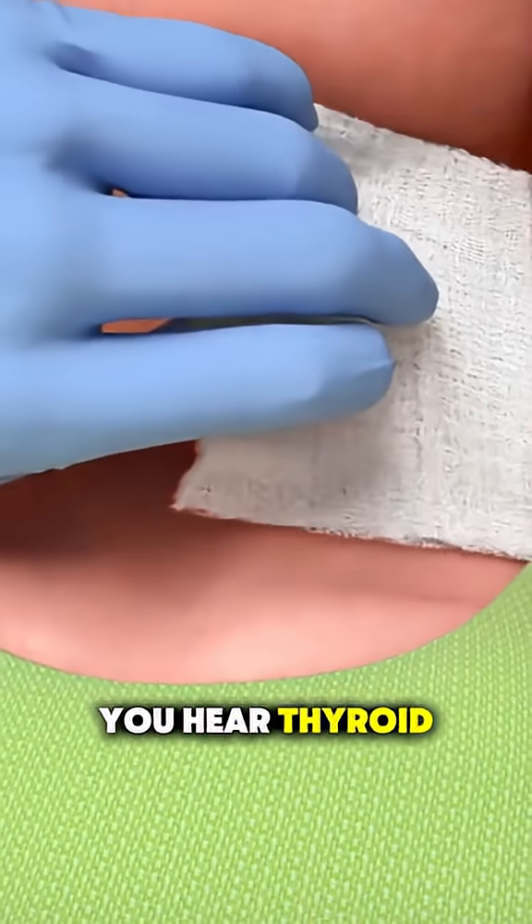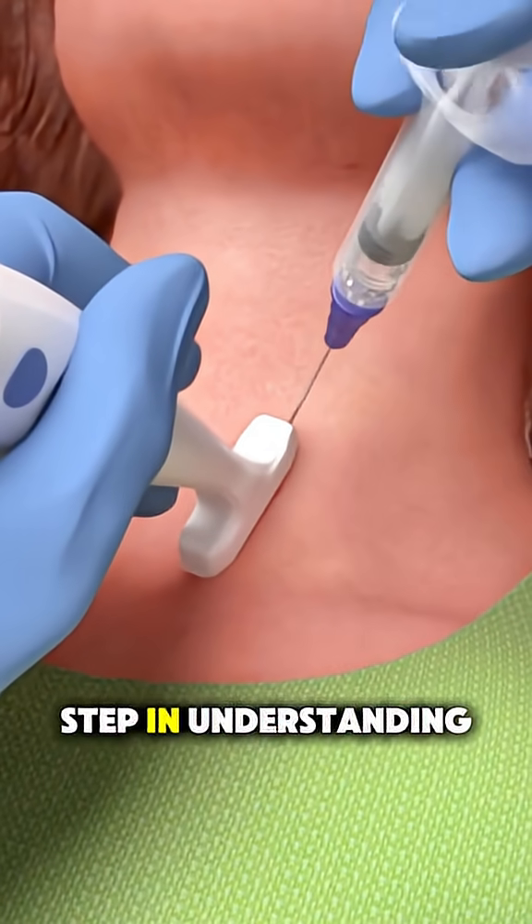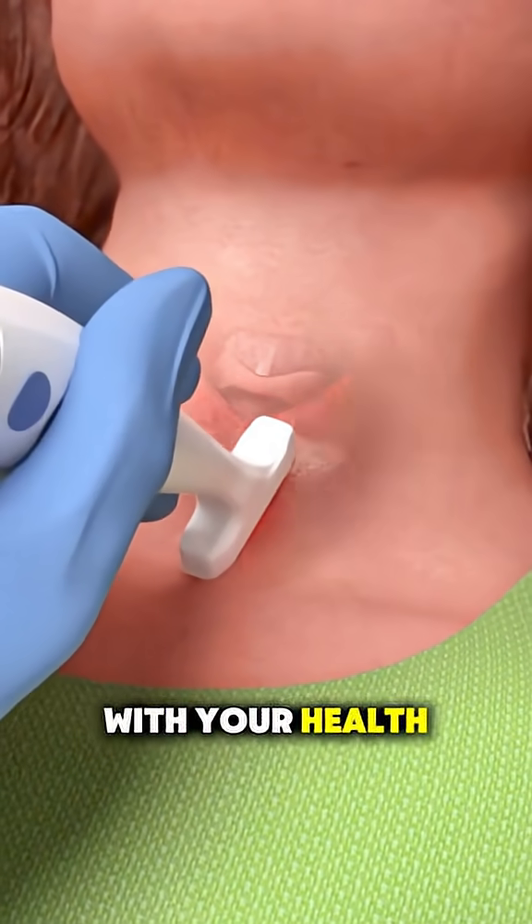So next time you hear thyroid biopsy, know it's a simple, safe, and important step in understanding what's going on with your health.